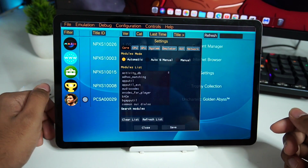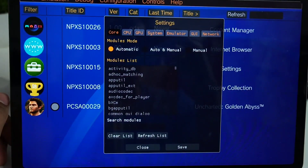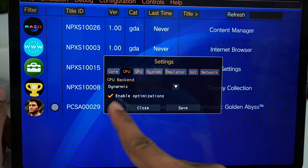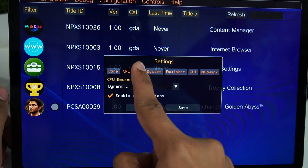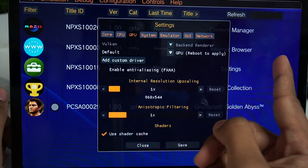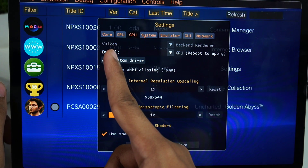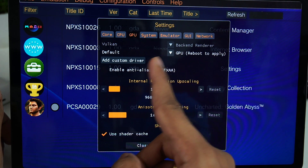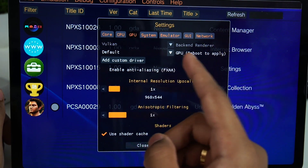Go to Configuration and click on Settings. Let me zoom in so you guys can see better. Go to the CPU option and make sure the enable optimization option is turned on. Then go to the GPU section. Vita 3K Android works with the Vulkan renderer — you cannot change it to OpenGL, and the default GPU drivers are completely trashed.